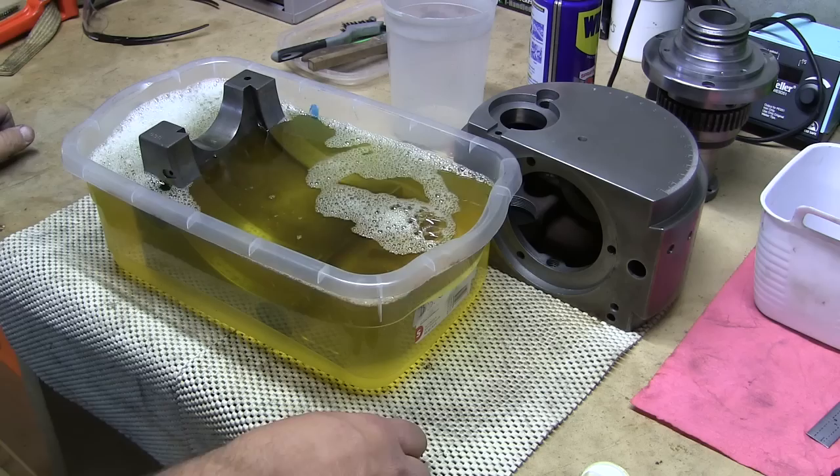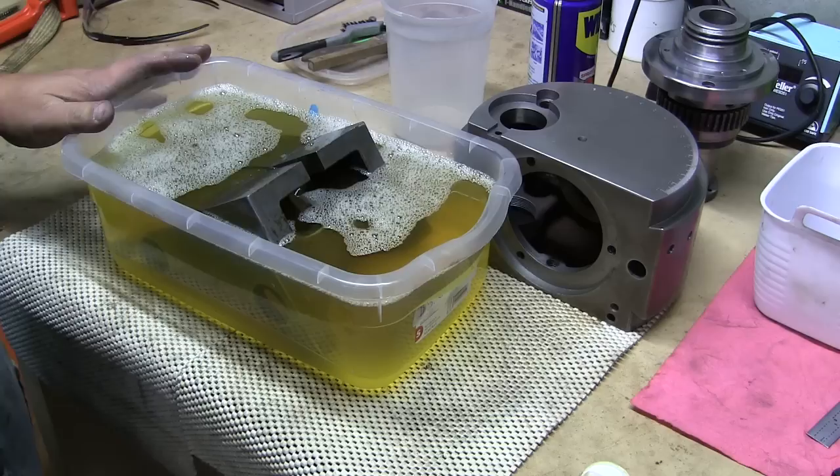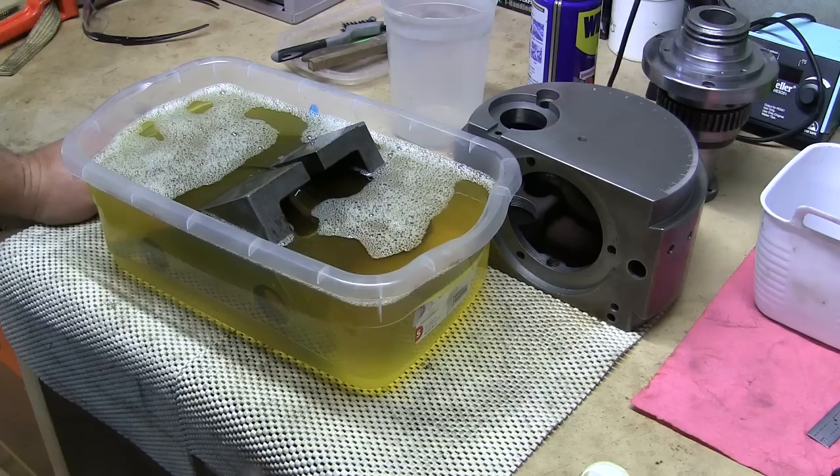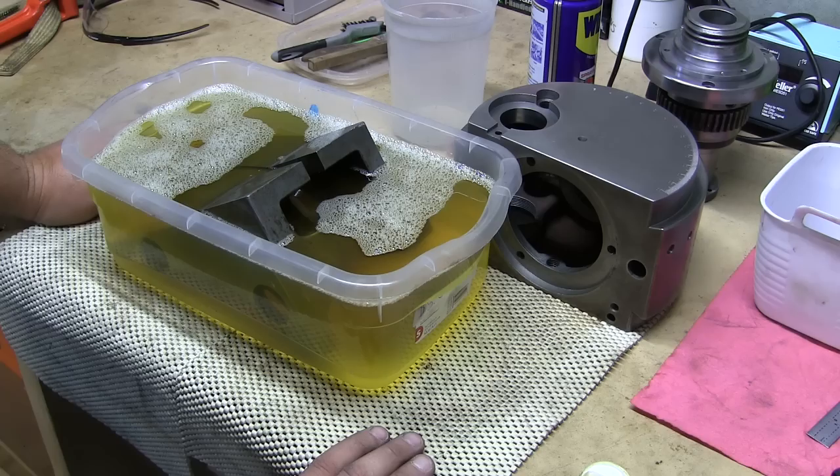So in she goes. You could actually add a little bit of water to this to dilute it. I use this a couple of times over — I'll de-rust some stuff, take it out, put some other things in there. And once it starts to evaporate and thickens up, I just add a little bit of water to thin it out, and I extend the use quite a bit that way. We'll be back when it's done and ready to show you what it looks like.